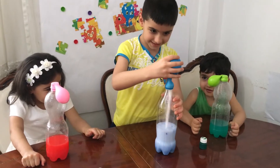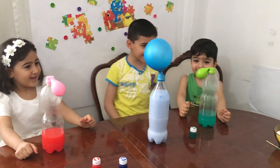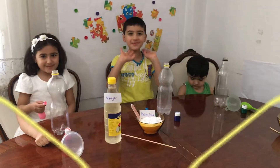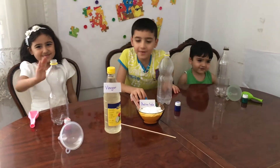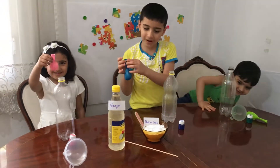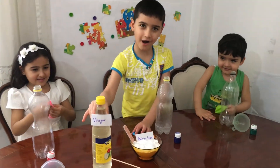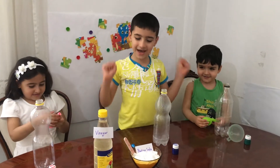Now the vinegar is like, oh my, no! Hi everybody, today we're going to blow up the balloon with baking soda and vinegar. Let's go.